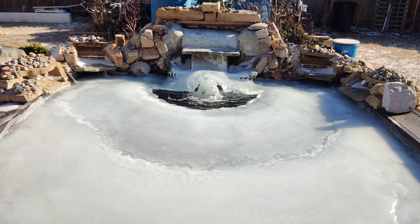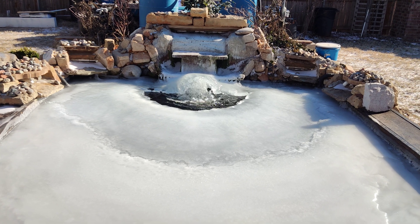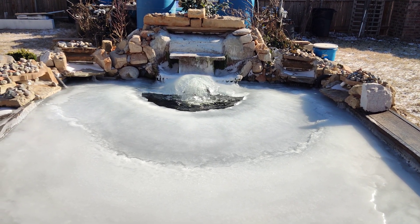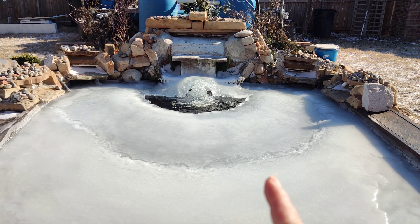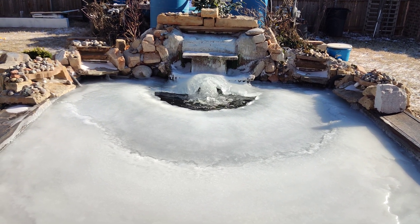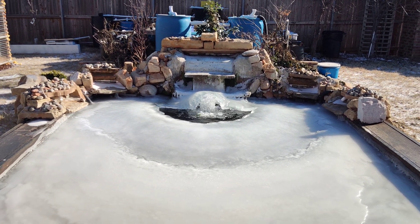Set it up like this whenever you know there'll be a hard freeze coming in, set it up and you're done. Then once things start to thaw and get above freezing, turn it off and just leave that pump there. Whenever they get to a hard freeze again, turn it on and that's it.